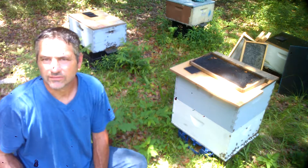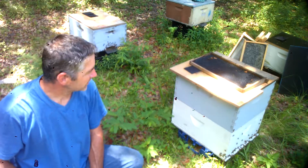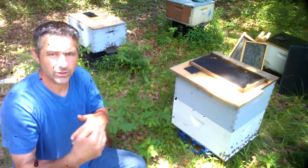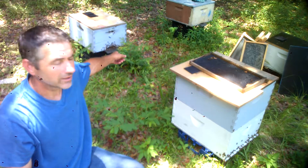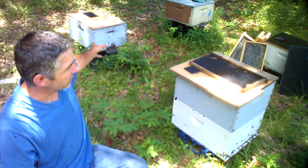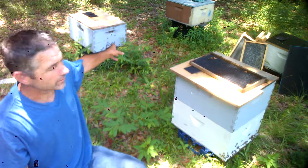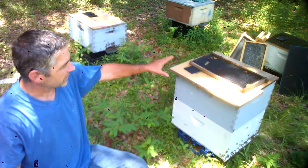Hey, how are we doing today? Kind of hot still. I'm advancing a little bit more in the videos so I can show you exactly how I do my queens. I took the queen out of this box here and put all the brood here. I put the queen back in there, left her two or three frames, and you can see how she's doing pretty good.